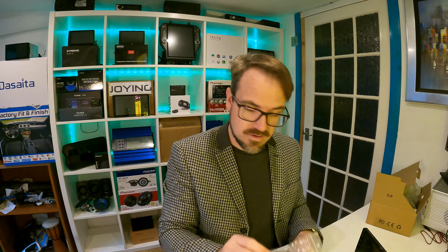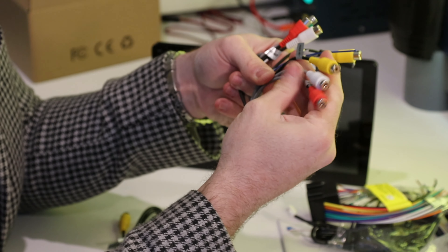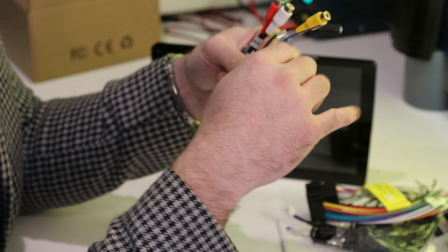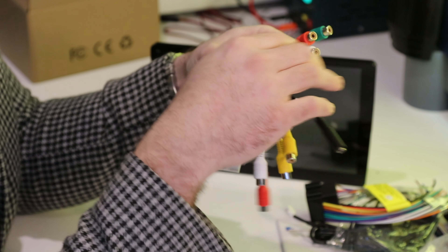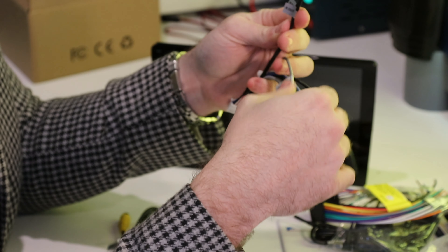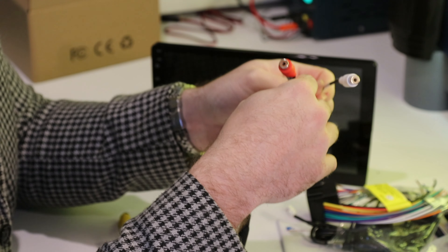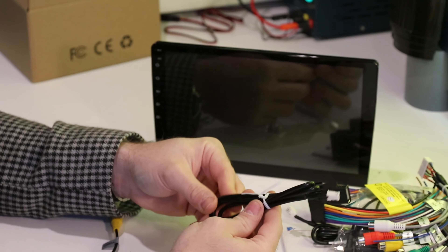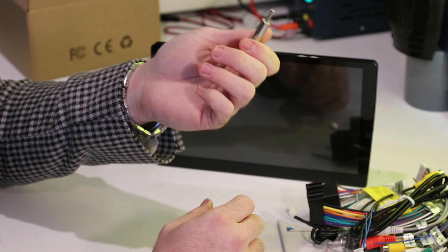There's a GPS antenna, another main loom with cutoff cables, and then a loom which has auxiliary three video in, sound and video, an amp trigger wire, a video output for an external monitor, a microphone input, a subwoofer connection, and the pre-outs — only two pre-outs, similar to the other Esku. So we don't have four speaker outputs, only two for the pre-outs. Another USB port, a camera input, and it appears they've also provided an antenna adapter as well. Right, let's get this connected up.